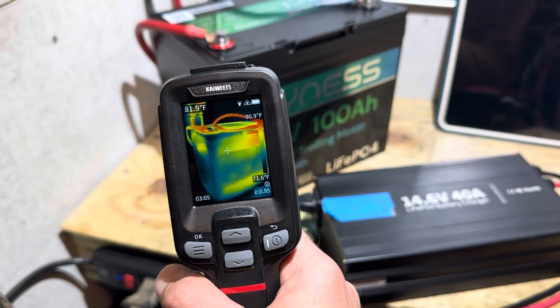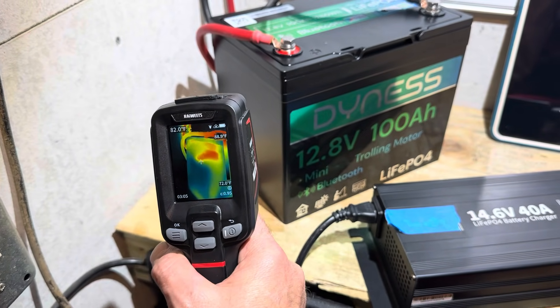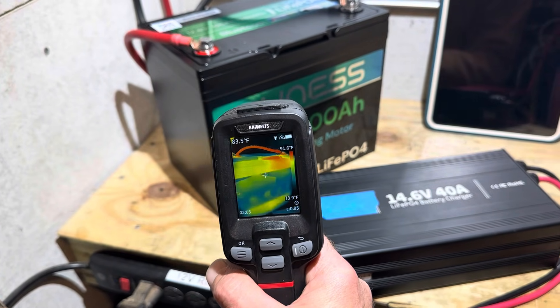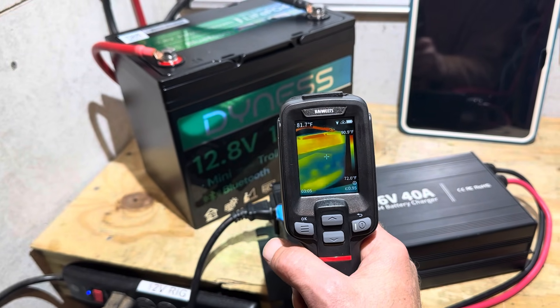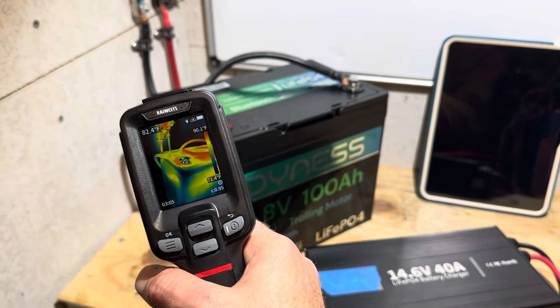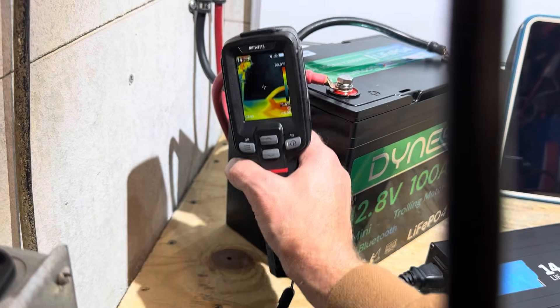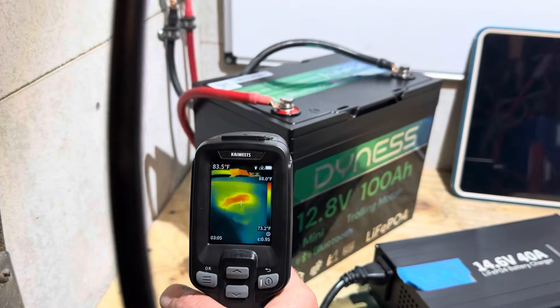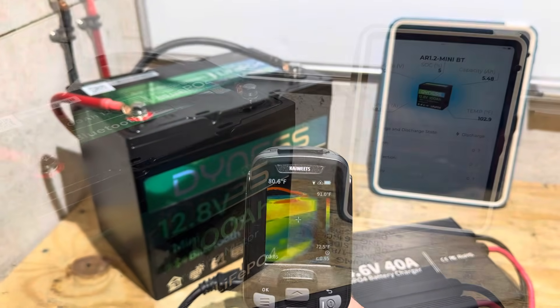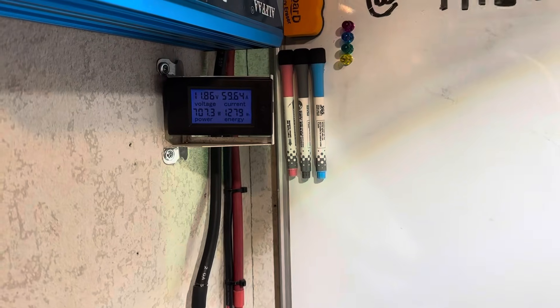The battery is about halfway through its capacity run. Taking some infrared scans to check for any noticeable heat spots — just the wires across the top are warm, and there may be a little hot spot on the side of the case. We'll see during the teardown what that's about. Getting close to reaching the rated capacity on the Dyness now.